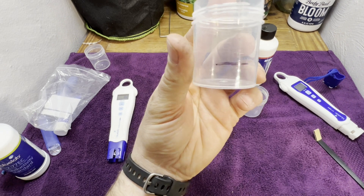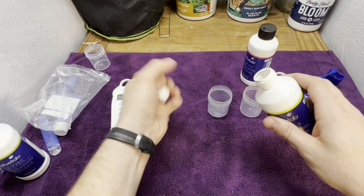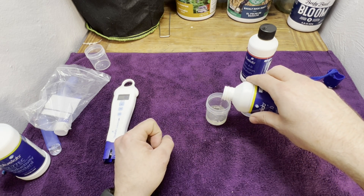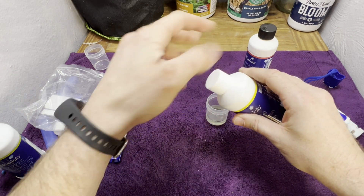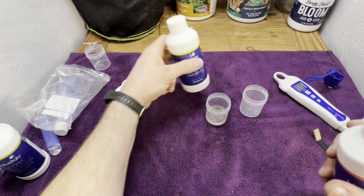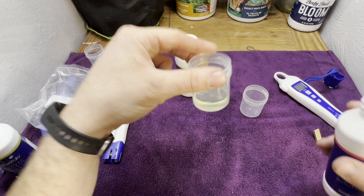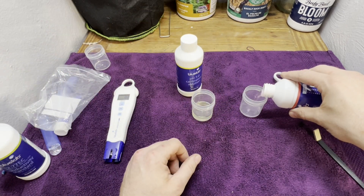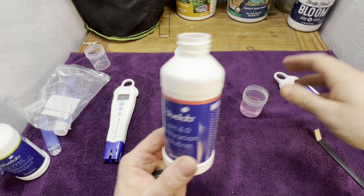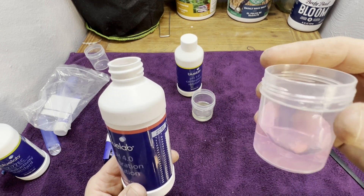I put a line on the cup to let me know how much solution to add. I keep bottles behind each other — on the label, the yellow ring means the solution is yellowish in color, which is the 7.0. The 4.0 has a red ring and is reddish in color.